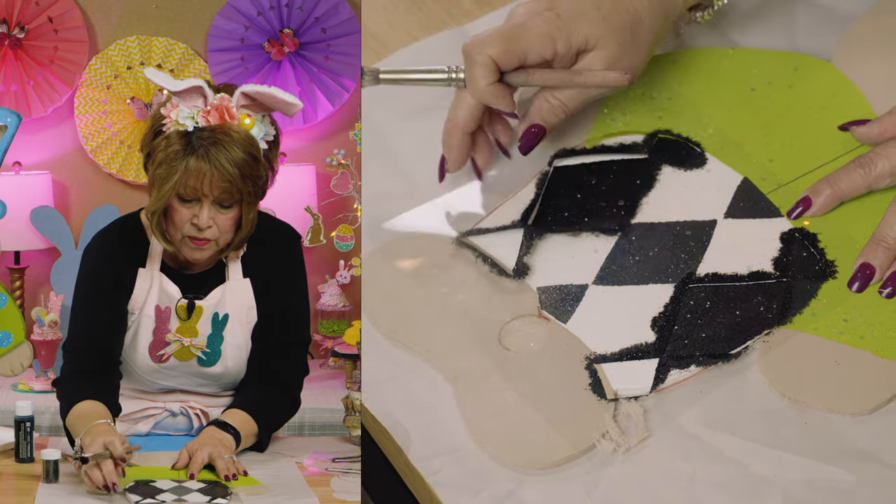Now here's your bunny, friends! If you choose to put it on a base, you can get one from Walmart or Dollar Tree and decorate it any way you want. Thanks for joining me today friends — appreciate your patience. Love y'all. Keep on doing what makes you fabulous.